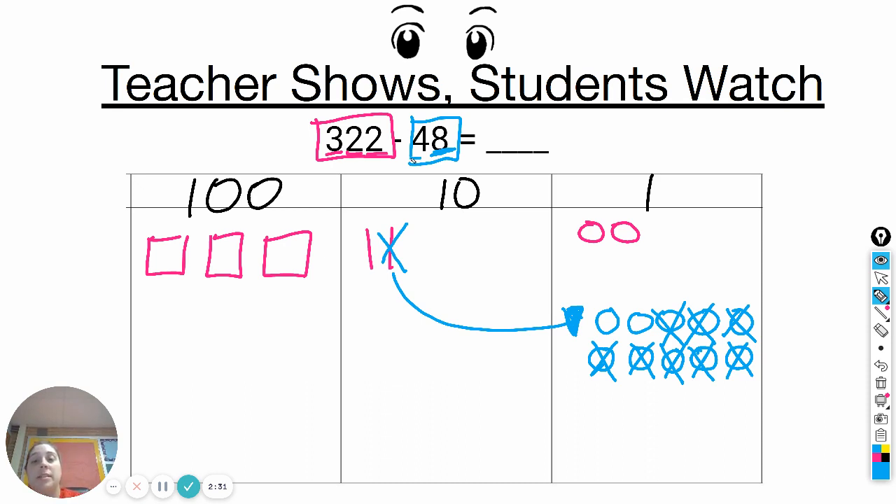Now I can move on to the tens place. I need to take away four tens. Right now you can see I only have one, so I need to borrow. I'm going to borrow from the hundreds and make some new ten sticks. Ten, twenty, thirty, forty, fifty, sixty, seventy, eighty, ninety, one hundred. If I count by tens, I need ten of them to make a hundred, just like in the ones. So I'm going to draw ten ten sticks.